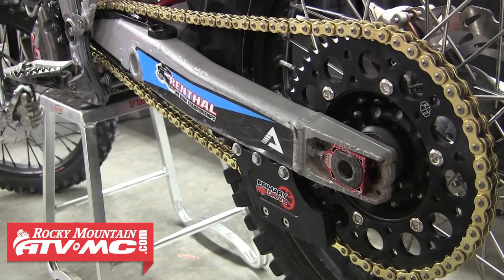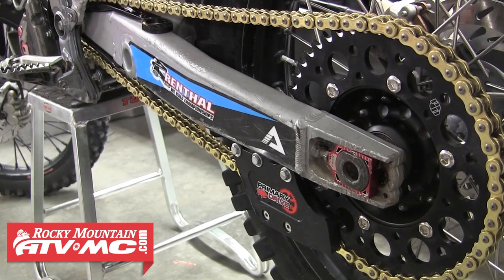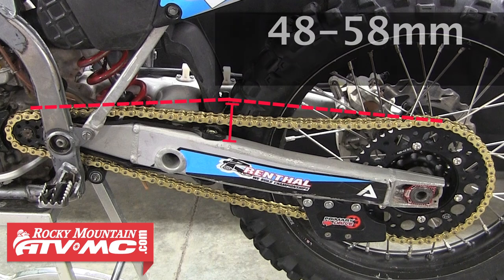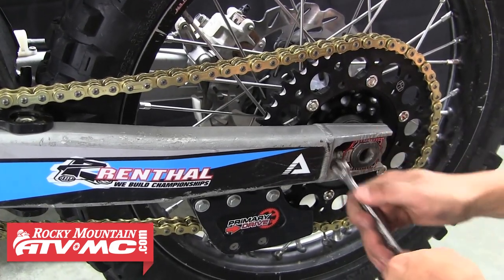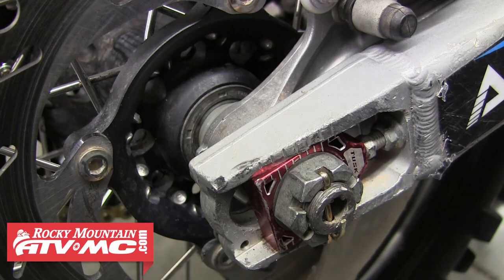The last thing we need to do is adjust the amount of slack in our chain. This process and these specs will slightly vary with each bike, so refer to your service manual. This is usually measured close to the back edge of the chain slider, approximately the middle of the chain — pull up on the chain as far as you can and measure the distance from the chain to the swing arm. For most bikes they're going to ask for something close to 48 to 58 millimeters, or 1.9 to 2.3 inches of slack. If your chain is outside that specified amount, adjust it using your chain adjusters, making sure you repeat each alteration exactly for both sides. Once done, tighten down the jam nuts on your adjusters and torque down your axle nut, and you're ready to ride.